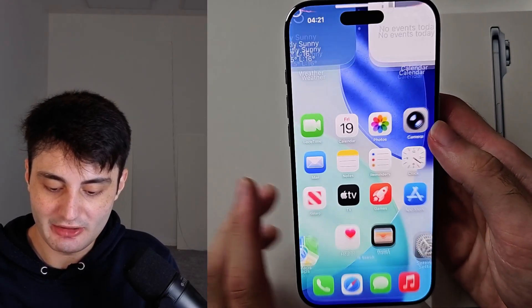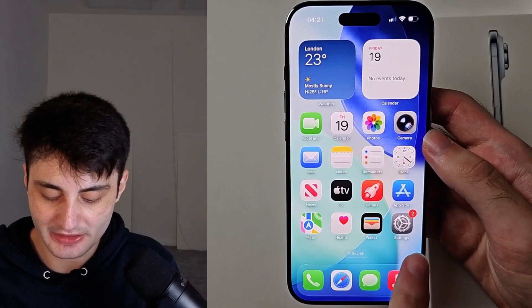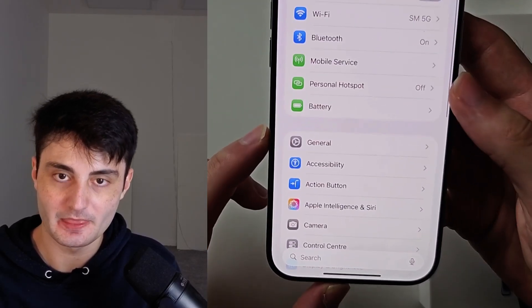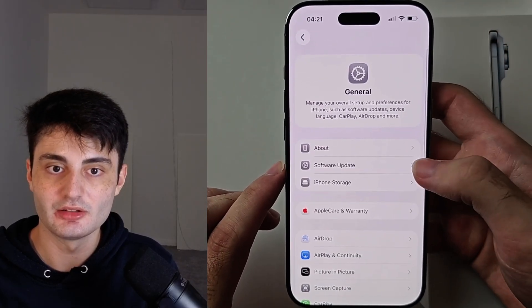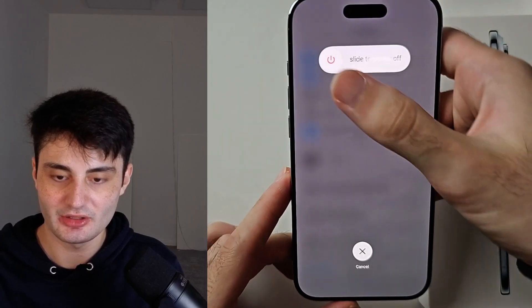If your power button stops working for whatever reason, you can turn off iPhone Air by going into your Settings app, then scroll all the way down until you see General. Scroll down to the very bottom and you'll see the Shutdown option. When you select this, you get the same slider to power off.